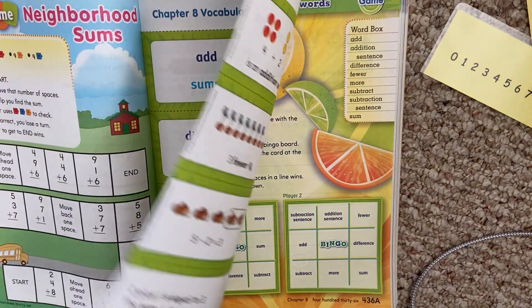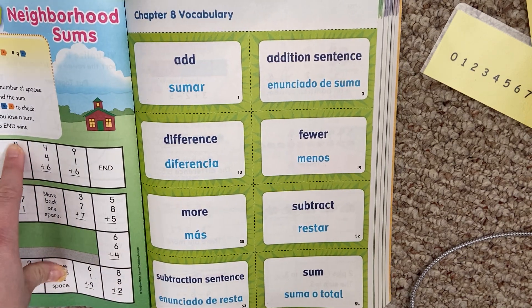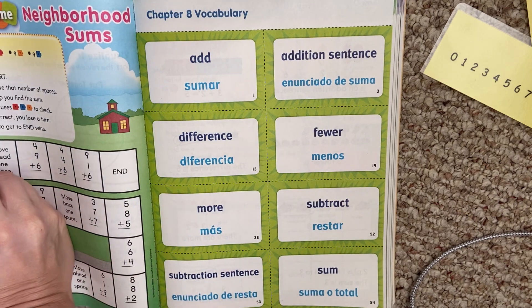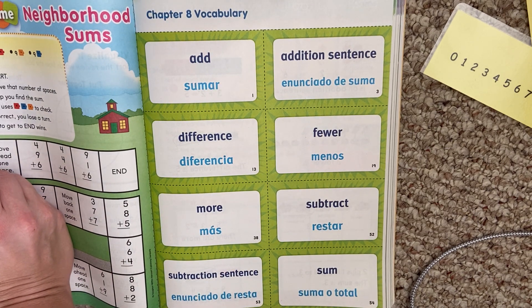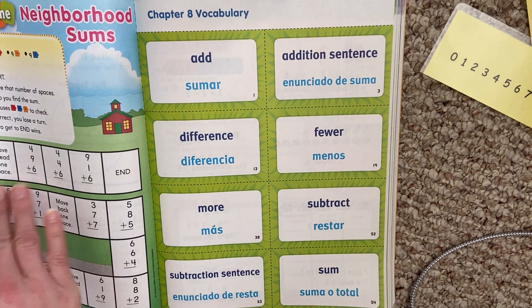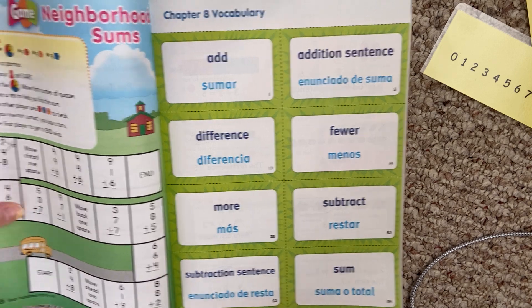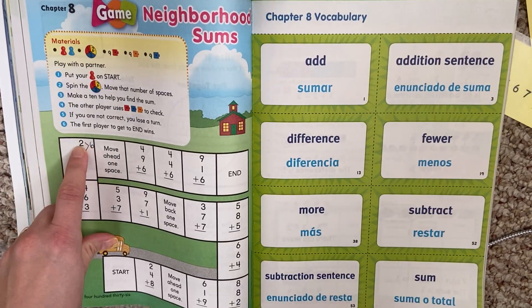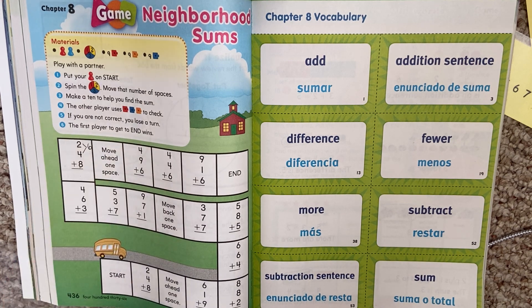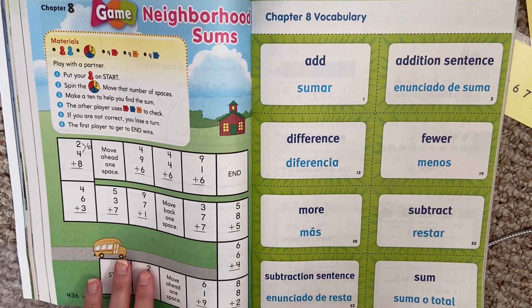We have a little game on the next page that you can play. You can actually just practice adding three numbers together — we've done that before. You take and you make a carrot: 2 plus 4 is 6, and then you add 6 plus 8 to find your answer. That would be good practice for you to work on today, since we don't have a personal math trainer today.